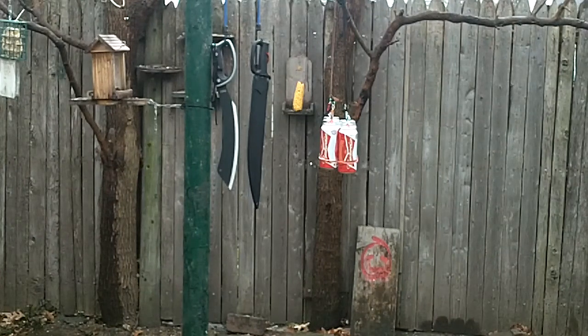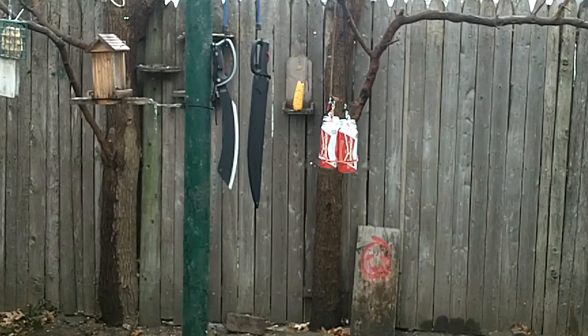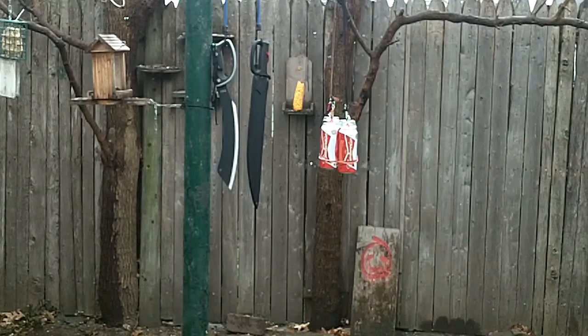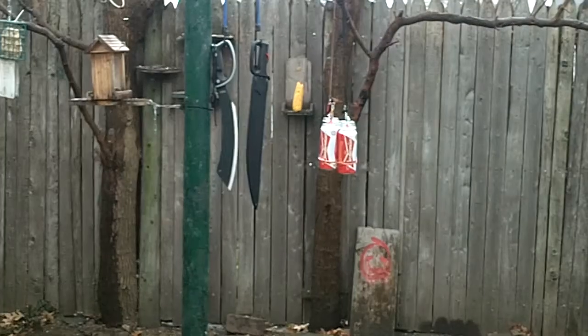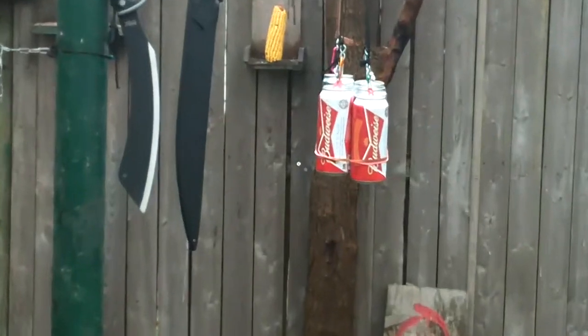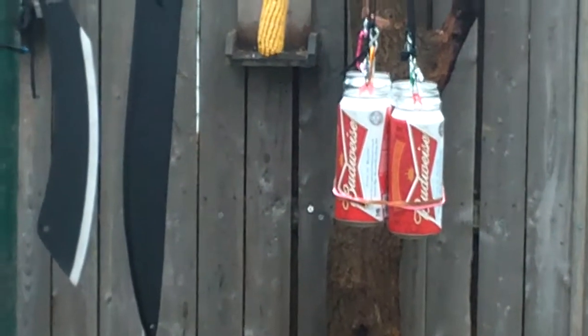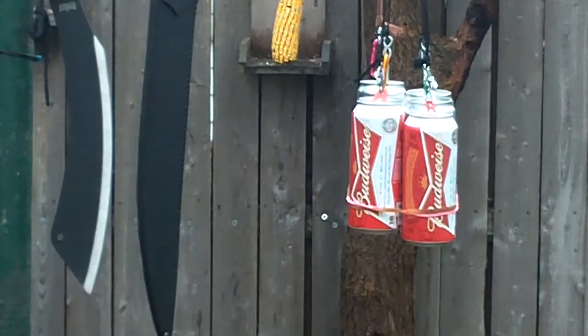Today I will be testing the Condor Hog Sticker — you can see it up there on the right. I put up a United Cutlery Panga just to give it some perspective. The United Cutlery Panga on the left is $25, the Hog Sticker was about $50, and I think the United Cutlery Panga is a much better value for the money. Today's sponsors who generously donated the cans are Budweiser and Coors.